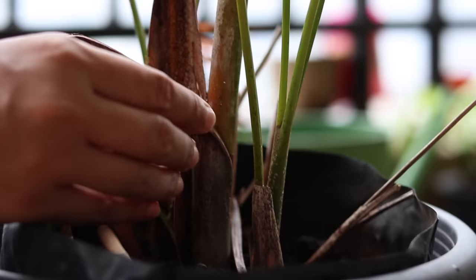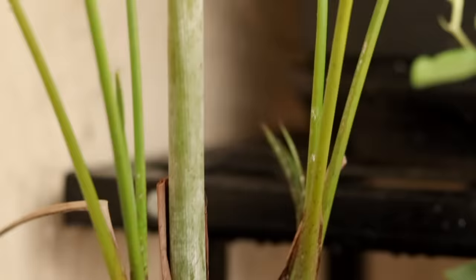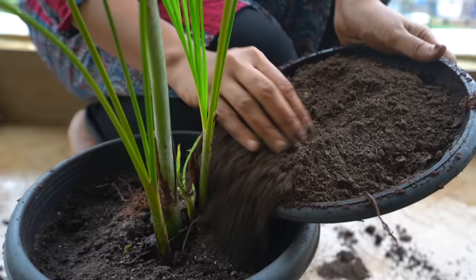If you see browning going from the stem to the leaves — meaning from the base upwards — that means there might be some form of disease with your plant. If you can't figure out exactly what the disease is, adding a fertilizer mostly helps the plant to recover.